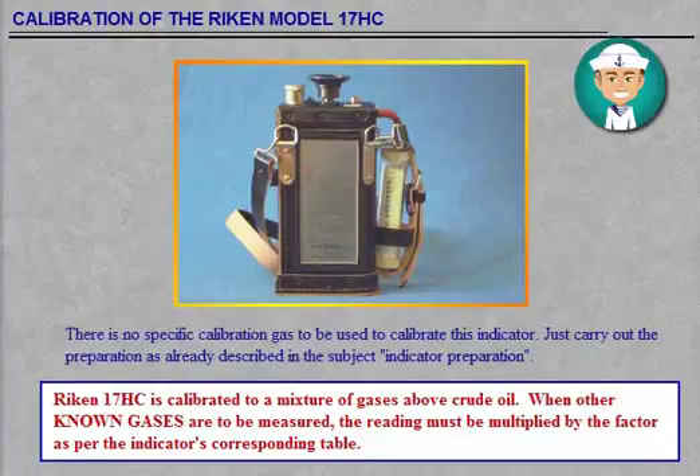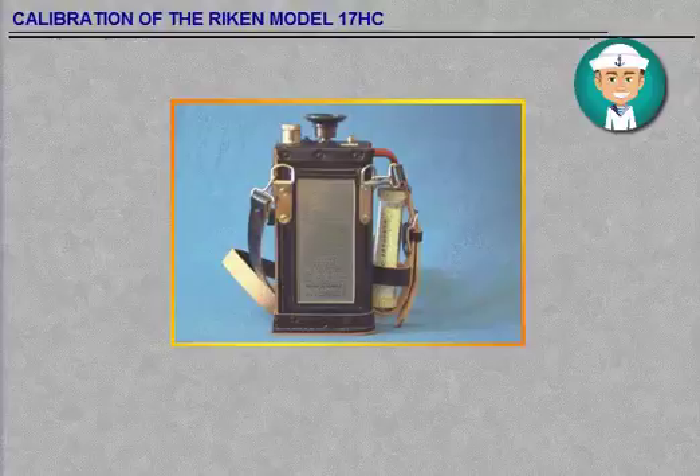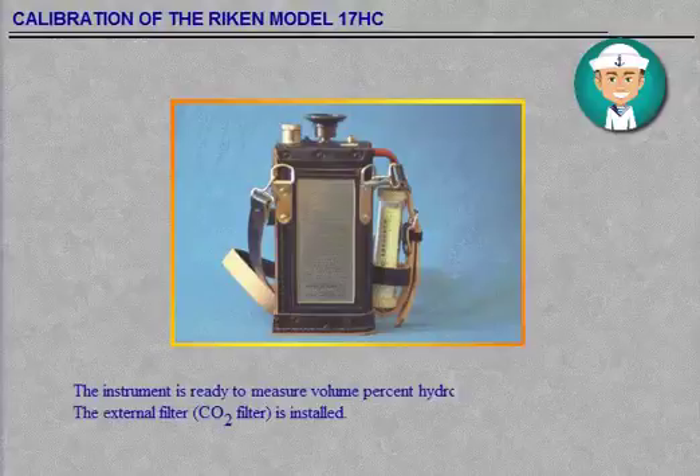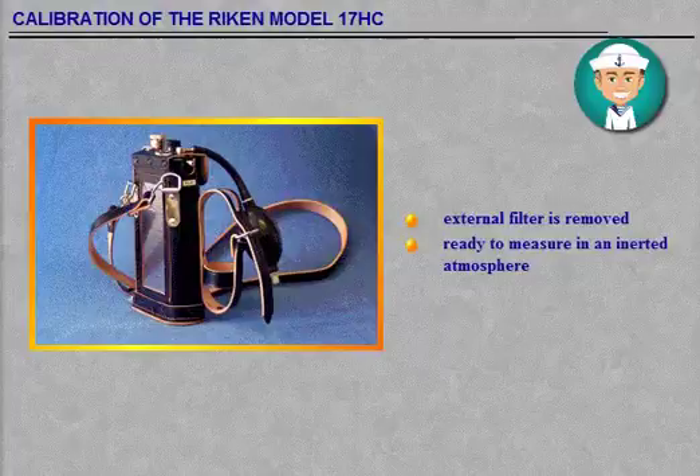The instrument is ready to measure volume percent hydrocarbon gases above crude oil when the external CO2 filter is installed. The external CO2 filter is removed when the instrument is ready to measure volume percent hydrocarbon gases in an inerted atmosphere. If there is a risk of sucking in water vapour, you can use a moisture collector and install it between the suction hose and the indicator.